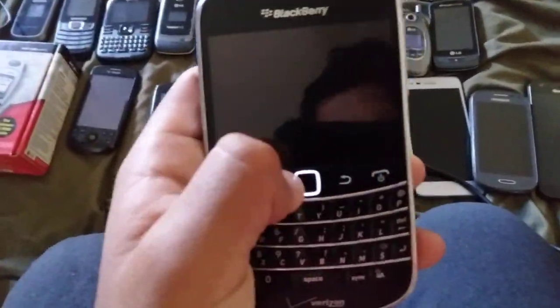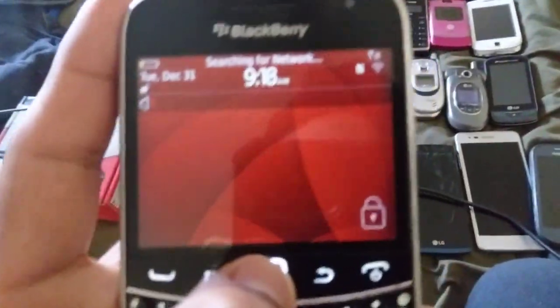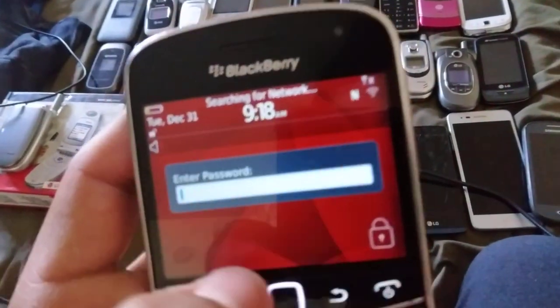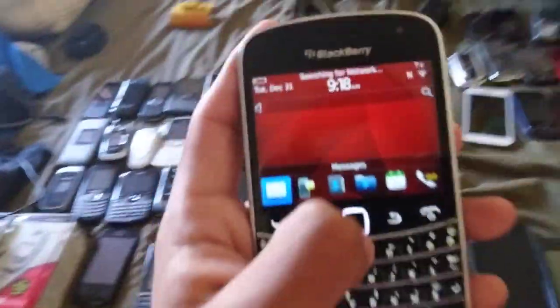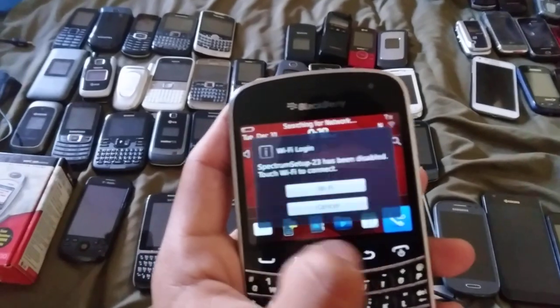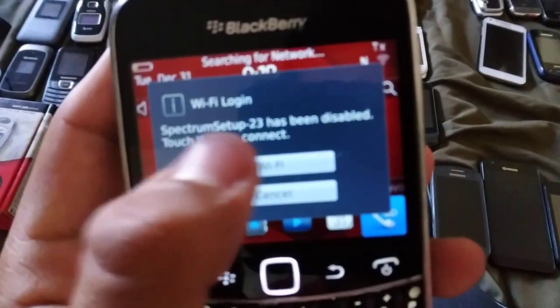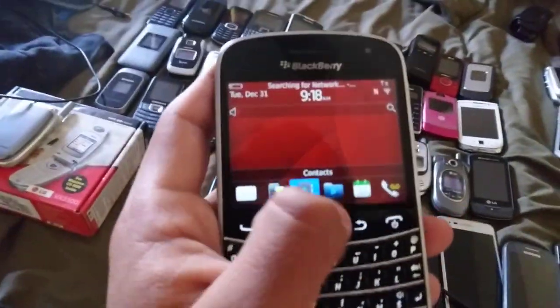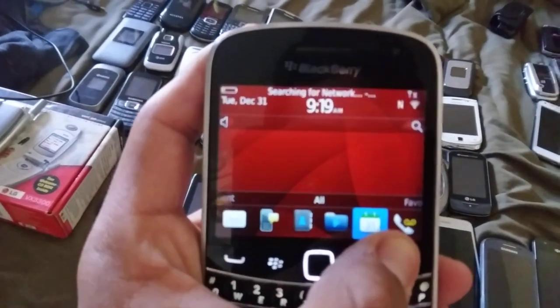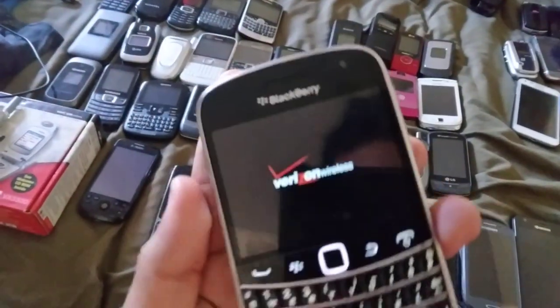Next is a BlackBerry Bold 9930 on Verizon — it's a touchscreen phone. I'll put in my passcode — I don't want you to see it. Connecting to Wi-Fi. Yeah, Wi-Fi login. Got connected. The camera is blacked out from a system emergency, but it's cool on Verizon.